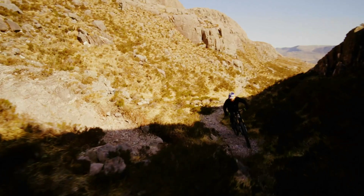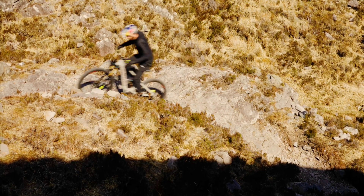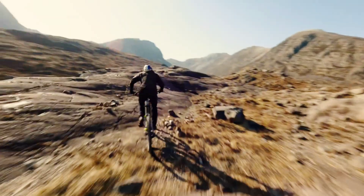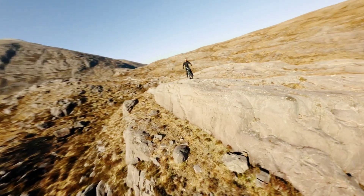Good news for current Performance Line CX owners: Bosch also announced that the latest Performance Line CX motor will be upgradable to the CXR's 750-watt, 100 Newton meters, 400 percent stat line via an OTA e-bike Flow app update. It won't receive the CXR-exclusive Race Mode, but will get the eMTB+ mode.